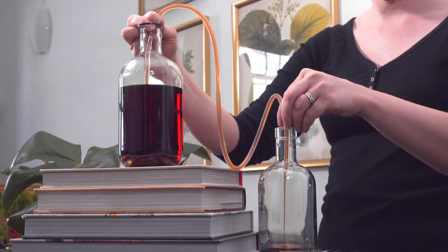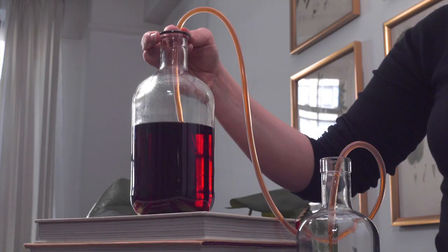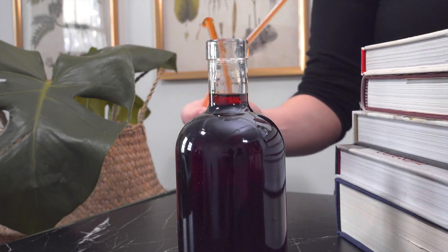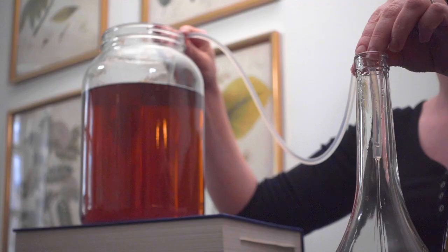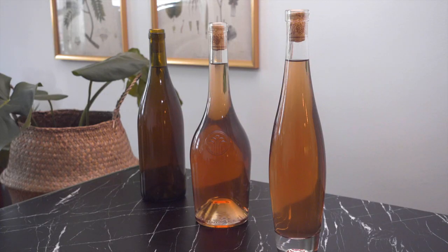Gravity helps here too. You can already see how much lighter the Campari is and how clear it's become. I'm really pleased with how clear it came out. I also used this method to clear my lilac wine, which has been in the works for a few months now and won't be ready for another six months, so stay tuned for that next spring.